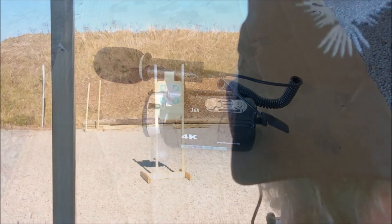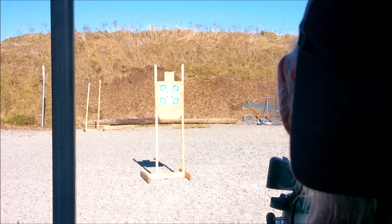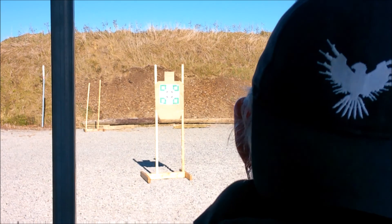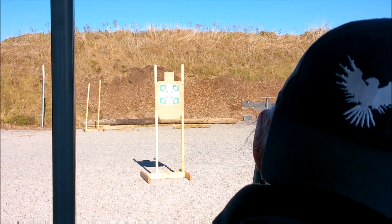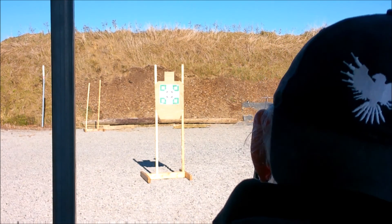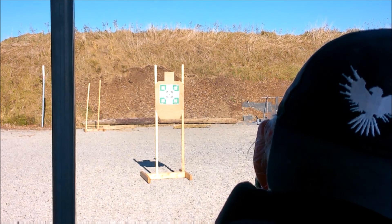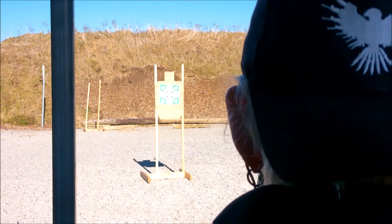Stay tuned. Here we go. Get the PCC loaded up. Take a first shot using the Vector Optics. We'll also see how that boresight does. Nice bright dot on this bright sunny Ohio day. We're gonna shoot number one on the lower left. Alright, that's three shots.